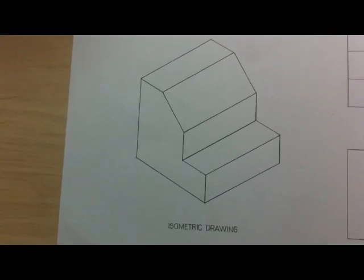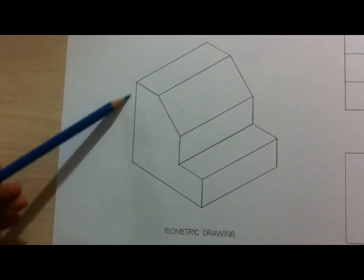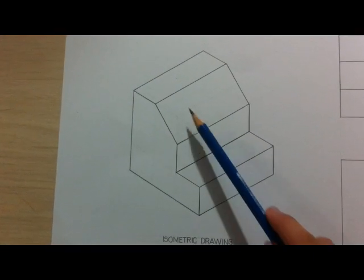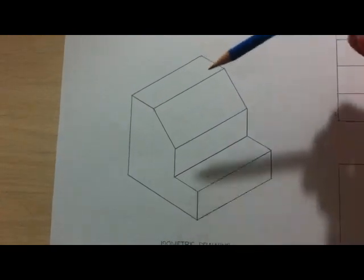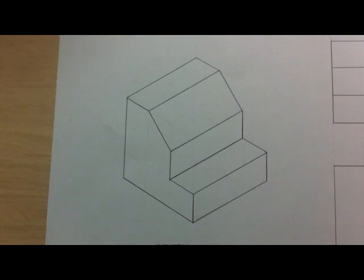First thing we gonna do is we gonna take a look at this object. This is gonna be the front side. This is the right side. And this is gonna be the top. Let's start!